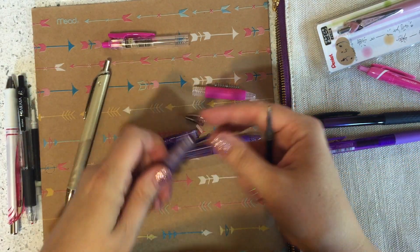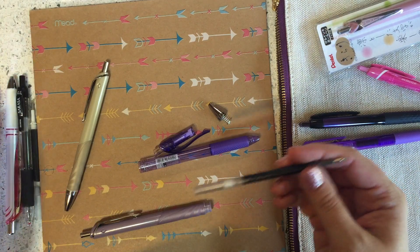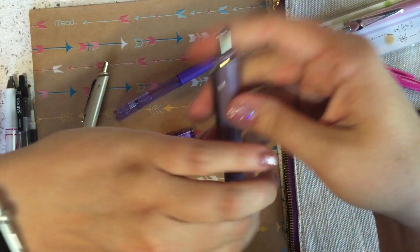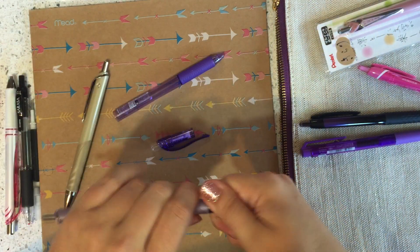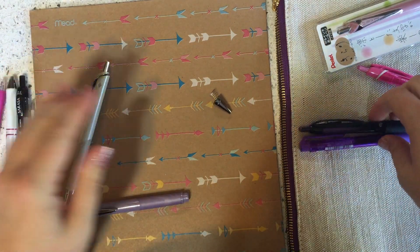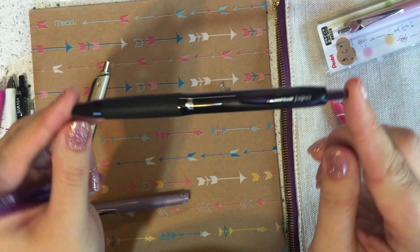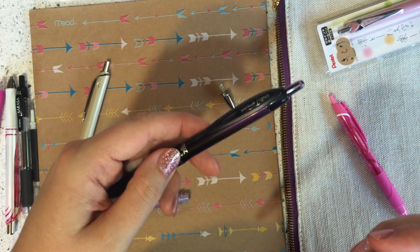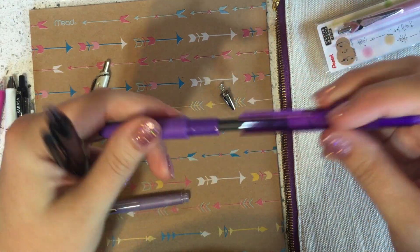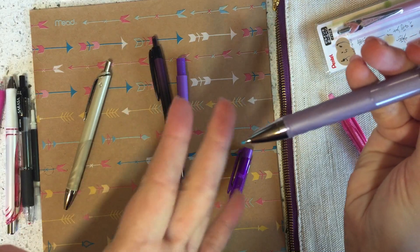This one screws from the top, so let me put this back in before I get confused about what came out where. There's your Inner Gel — just like it belongs in there. And any of your Signo click tops will work too. This is like an American Market Signo click top — the 207 — and this is the Uniball Blacks. I have a whole video on those actually. And this is just an RT1. So your Uniball click tops, your RT, your RT1, your 207s — those will all work in here. Just like they always belonged there.